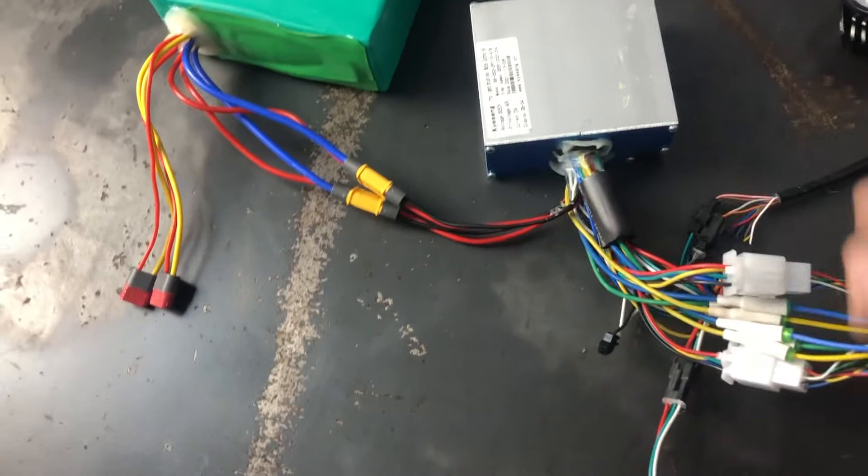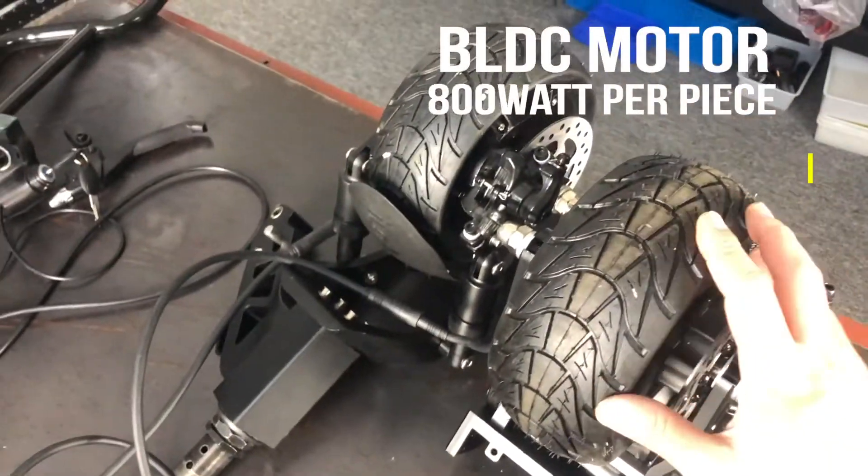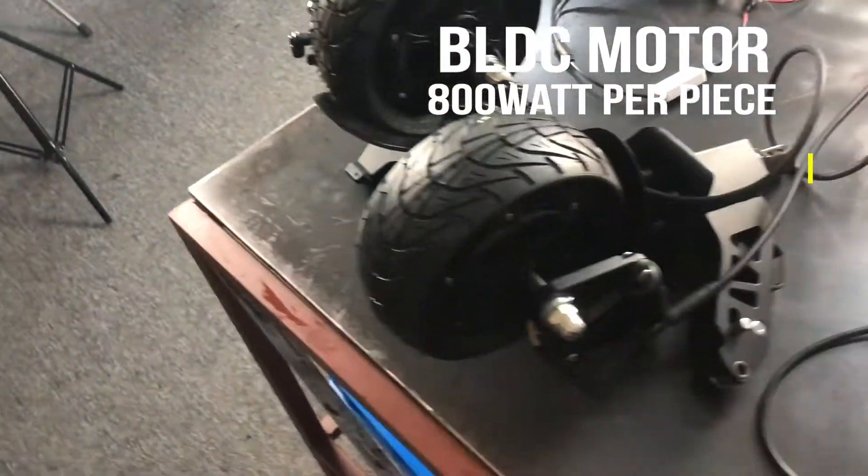And this is the wiring. You can see this is the motor phase. It comes to the dual — this is the third motor. 800W brushless, 800W brushless motor individual, so it's 1,600W total.